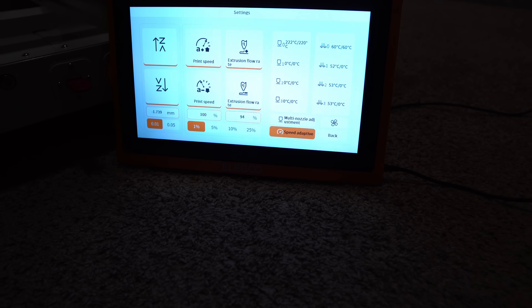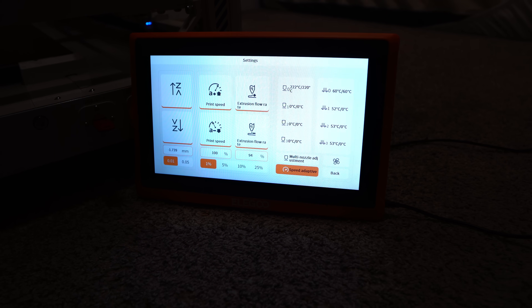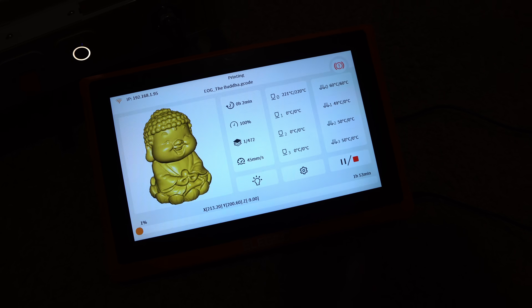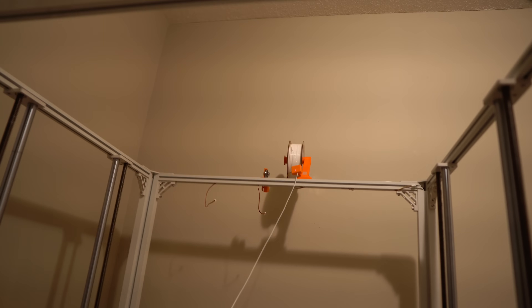I might have forgot to hit record during the entire leveling process and already started a print — but it was super easy to do. I'll show you some of the screens. Once it's done printing in about an hour and 53 minutes, we're going to send something really big. I need more filament.